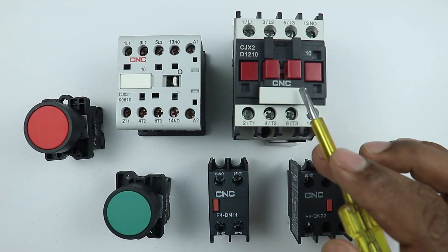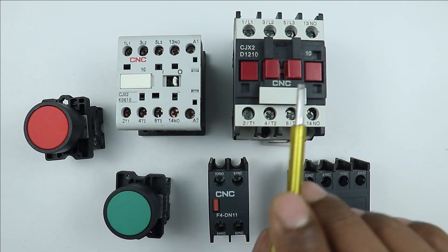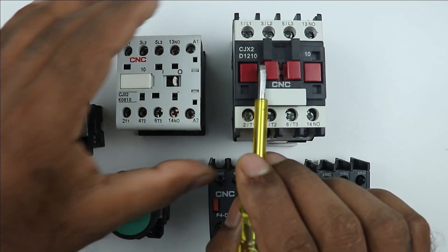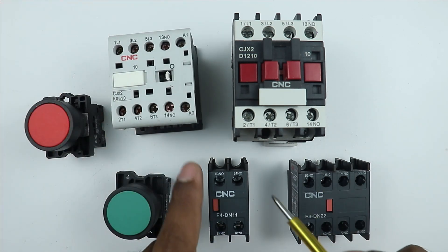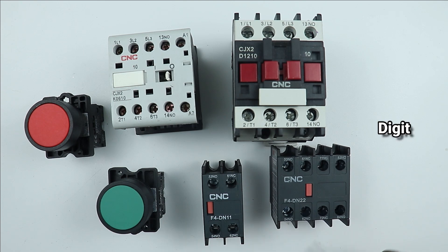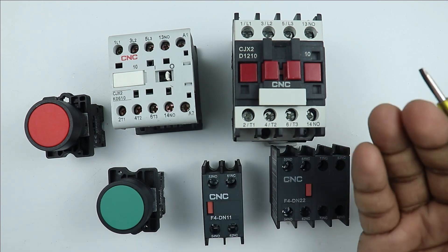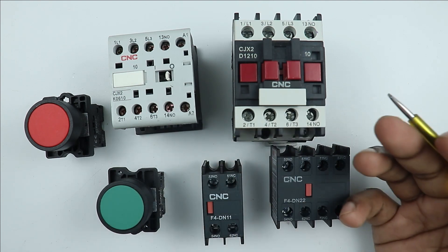Friends, you must have seen over the contactor a serial number, and the last two digits are present. Like in this contactor, the last digits of the serial number are 1 and 0. Apart from this, in this contactor also 1 and 0 is written. What is the meaning of these last two digits will be discussed in this video. I am going to give you information which you have never heard before — not from any teacher or YouTuber.